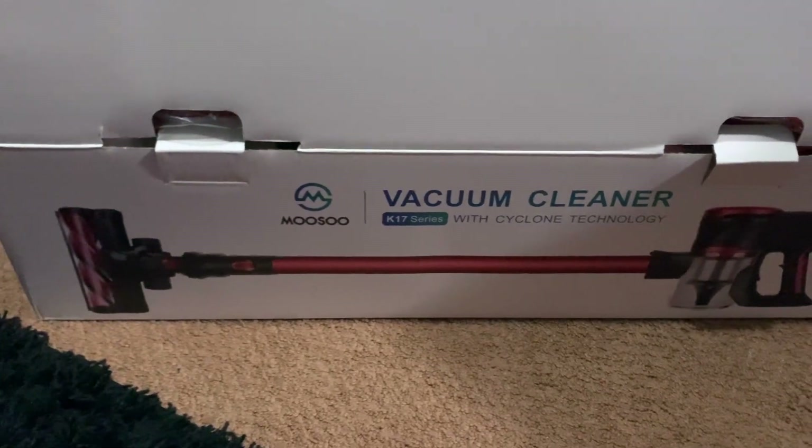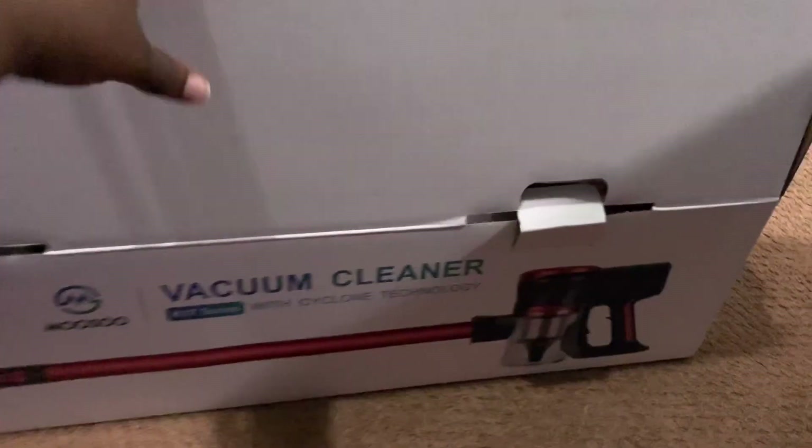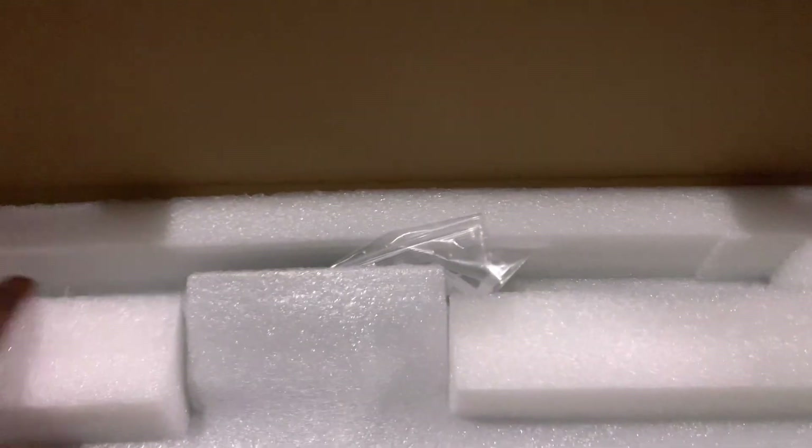I had just started opening the top, so this is the unboxing. When you first open it, you've got what I guess is the stand — it's a really bright red. The box is packed really nicely; that's the top layer.